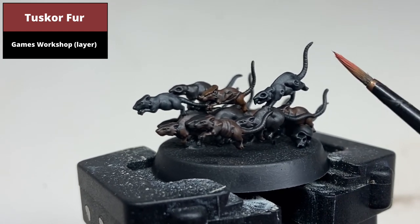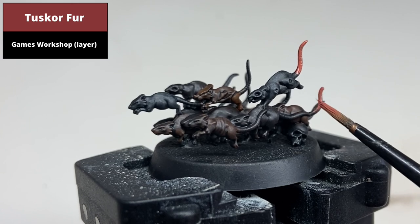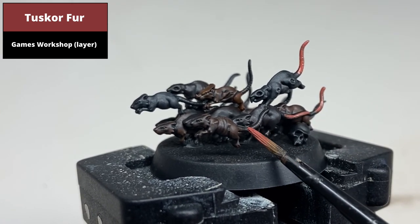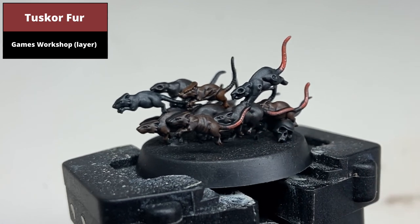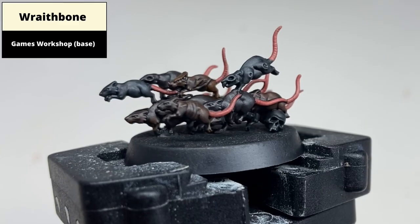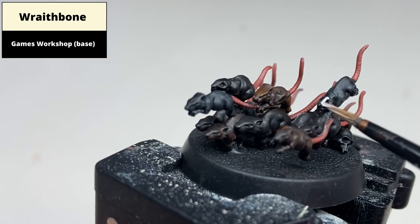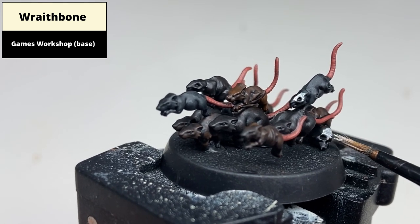Paint all of the tails with Tuskar Fur. Paint the skulls on the rats, and if there's a skull on the base, pick that as well in Wraithbone.